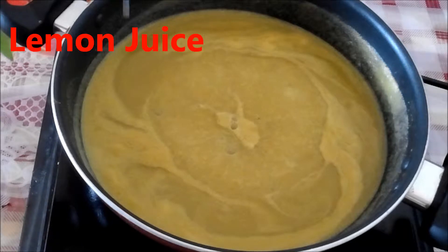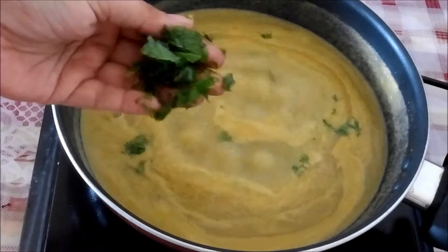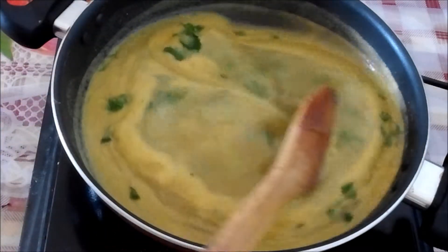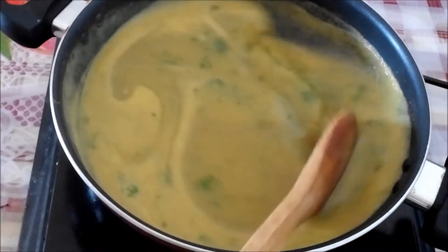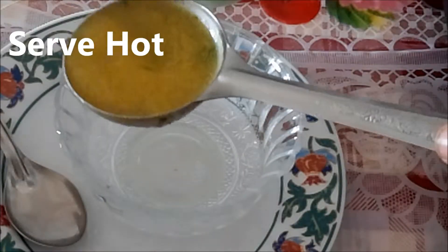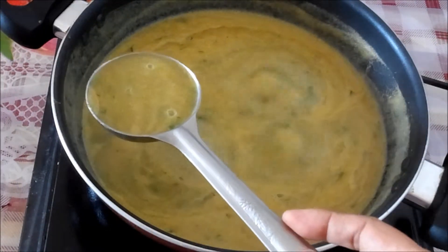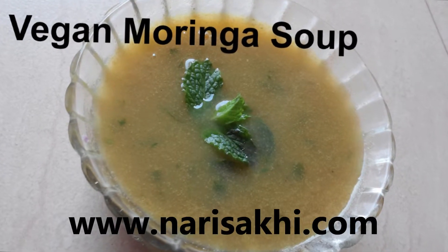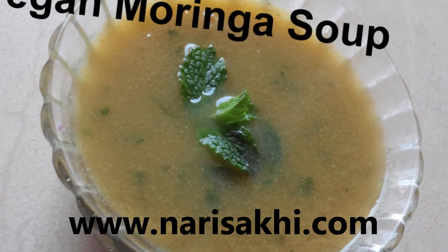I add chopped cilantro and mint leaves — especially in summer it gives a nice flavor, but it's optional. Give it a quick stir and let it boil for two to three minutes. It's ready to be served! Very healthy, yummy soup with no oil used. Drumsticks themselves are very healthy, so do try this and let me know if you have any questions or comments. Please subscribe to Nari Saki for more!